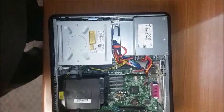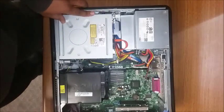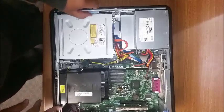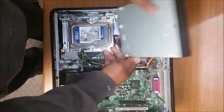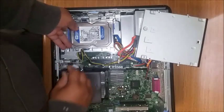Pull it and put it out of the way. A rule of thumb: anything blue inside the Dell is movable. Push the lid latch up, push the CD-ROM backwards, and get that out of the way a little bit to get to the hard drive.